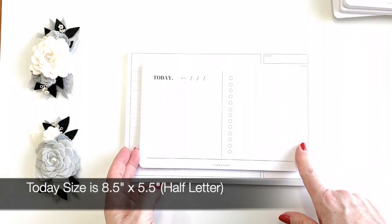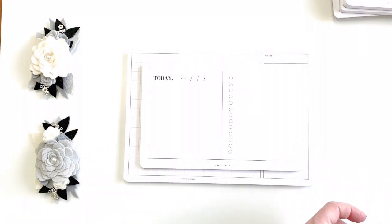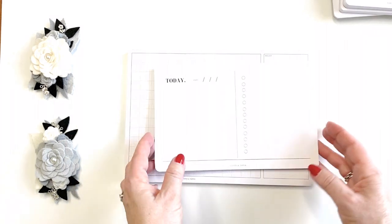Then there's the today size — this is a little bit bigger and you can have a lot of fun using colored dot pens on those dots as you're planning, which I did show in a recent video.